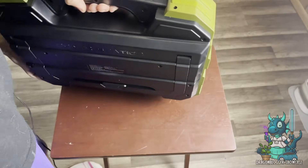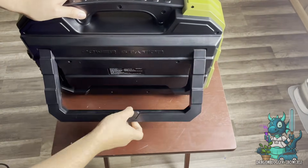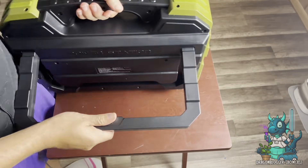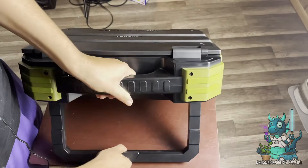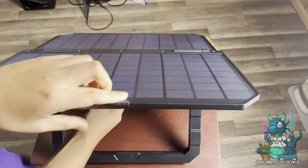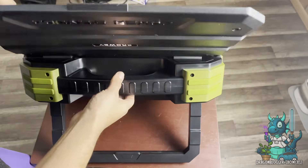On the other side, it has a little latch here that you can lift up — this is like a little stand for it. You lean it back on this and you can prop open the solar panel, so you can angle it just right to get that direct sunlight.